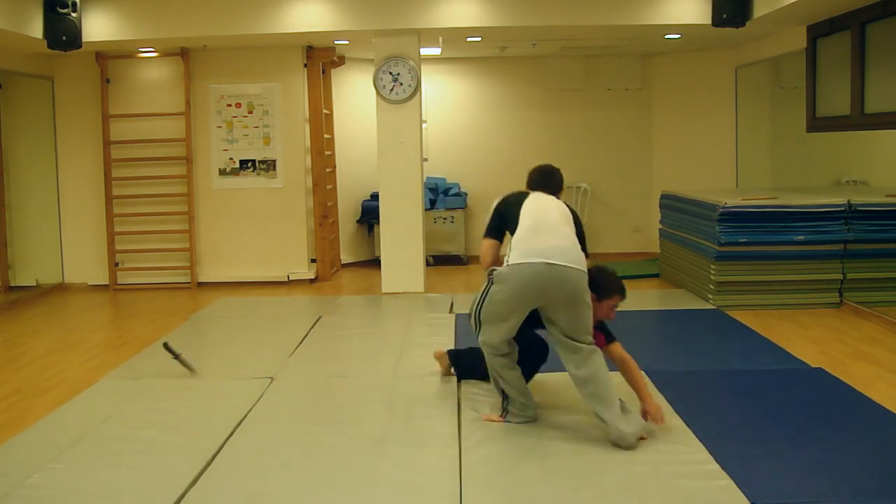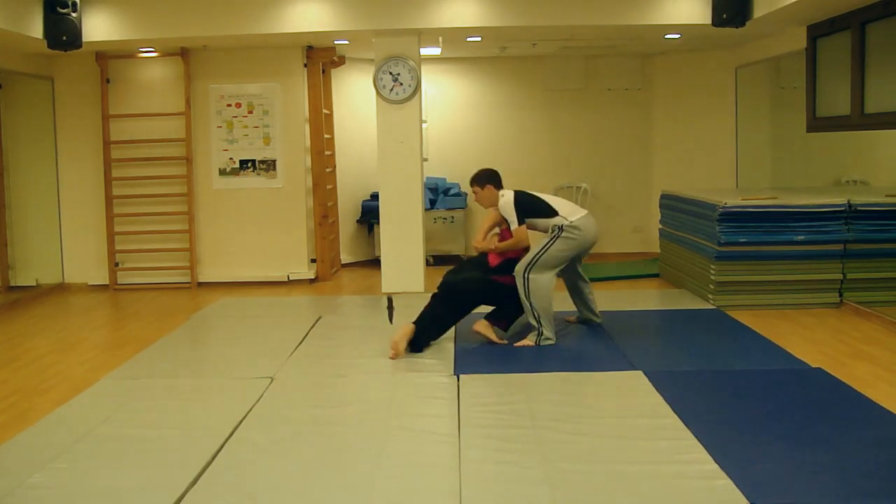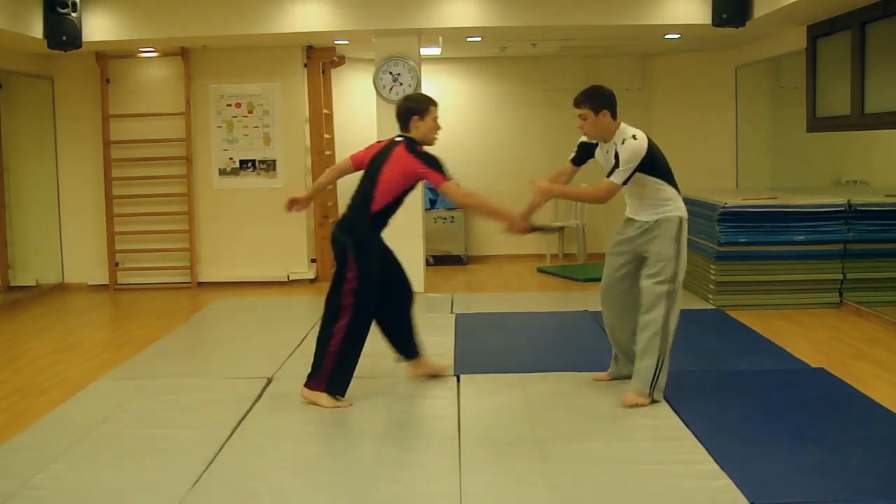Note: if someone is with you, do not let go of the attacker's arm. Keep him in the lock. Moving his broken wrist and elbow will cause him extreme pain, which will subdue him while your friend calls the police and until they arrive.